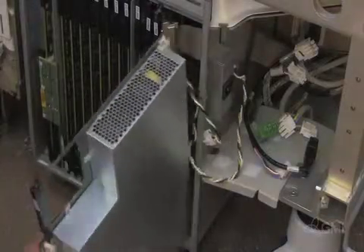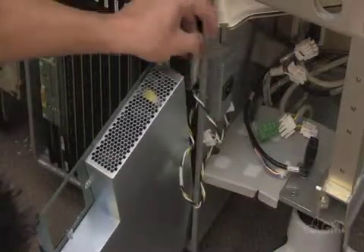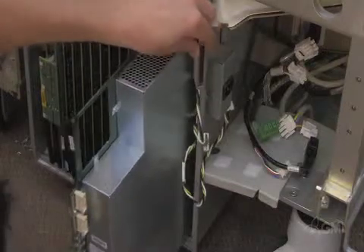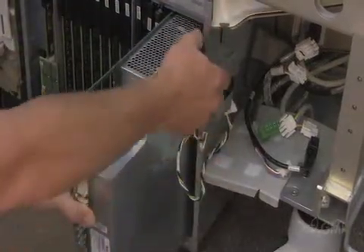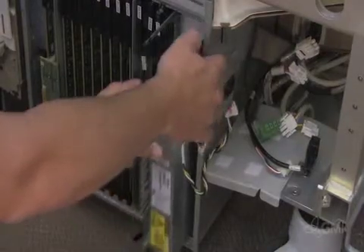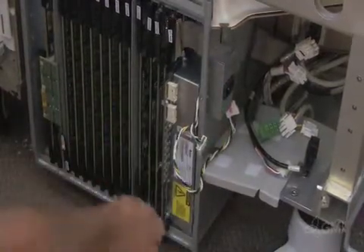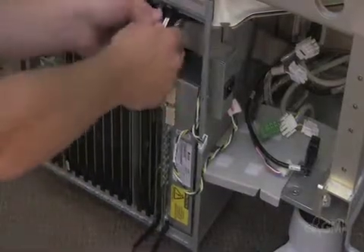Use the guide rails to reinstall the front end power supply. Make sure the cables are to the right of the front end power supply. Use the ejector tabs to lock both boards in place.